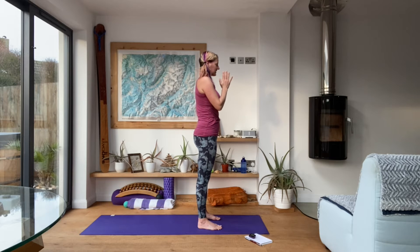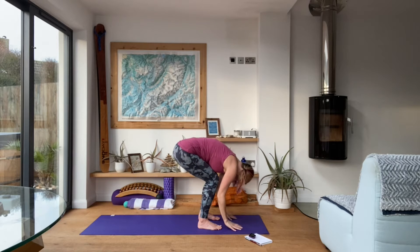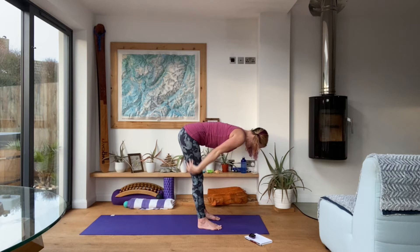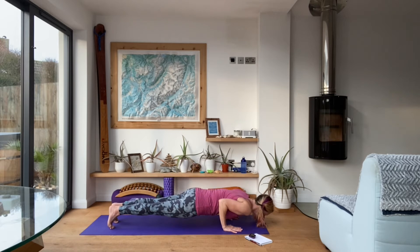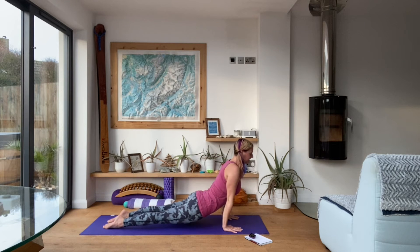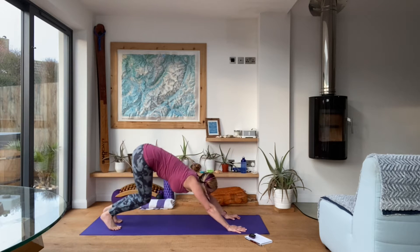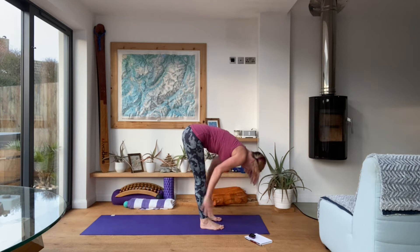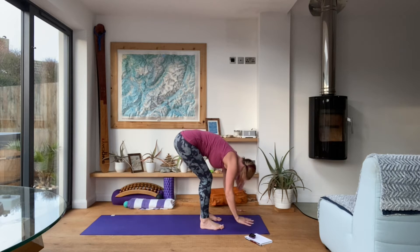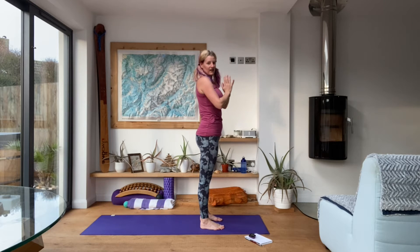Now two quick rounds of standard sun salutation. Inhale up, exhale fold, inhale half lift, exhale fold. Step or hop it back to plank, come down through chaturanga into your upward facing dog. Take the hips up into downward facing dog. Looking forwards, bend the knees, step or hop the feet behind the hands. Exhale fold, inhale half lift, exhale fold, inhale all the way up, exhale hands to heart centre.